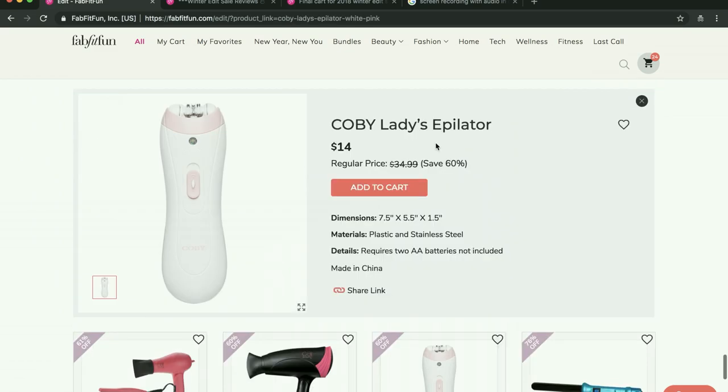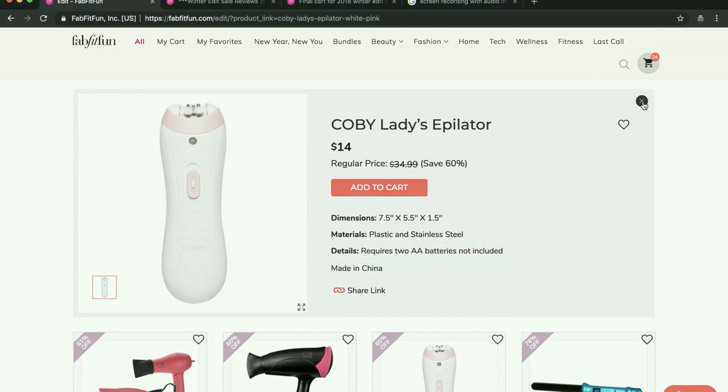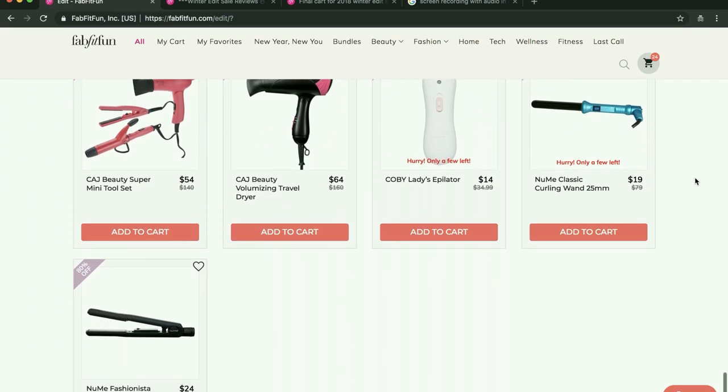I would really like to buy an epilator. No one knows anything about this particular one on the forum — it requires two AA batteries and it's made in China. It seems like it could be really cheap, and I can't find any reviews, so I'm not getting it. I am curious about getting an epilator, just not this one.